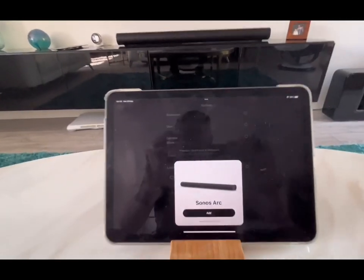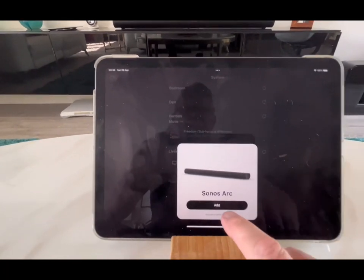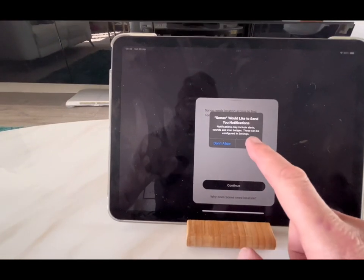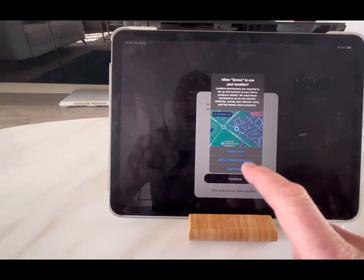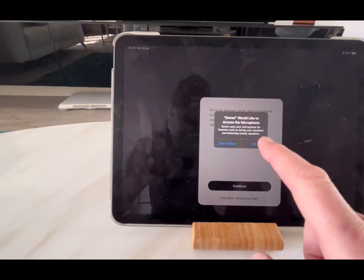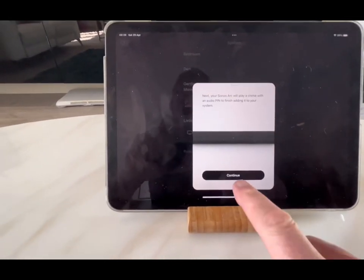I've fired up my Sonos app and it's popped up immediately saying 'add', so I'm adding the new Arc. Okay, let's allow that. Continue - it's asking to access the mobile device. Okay, so it's doing something - it says 'play a chime', okay.